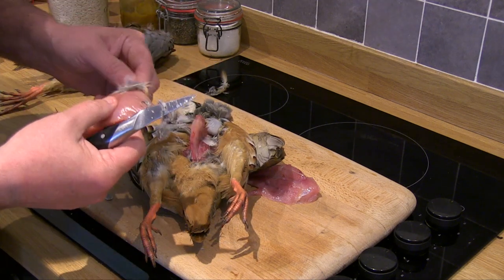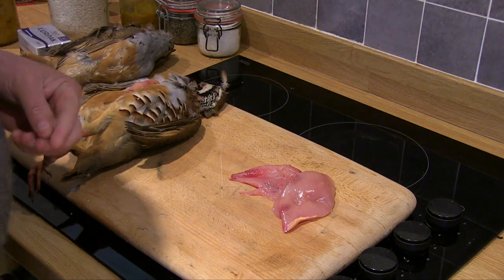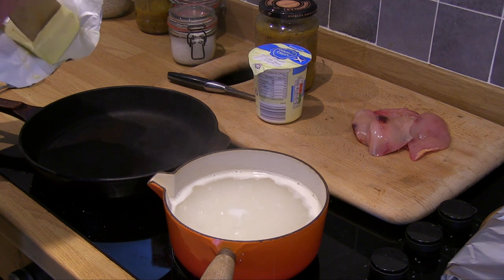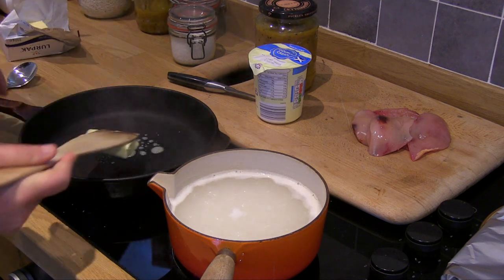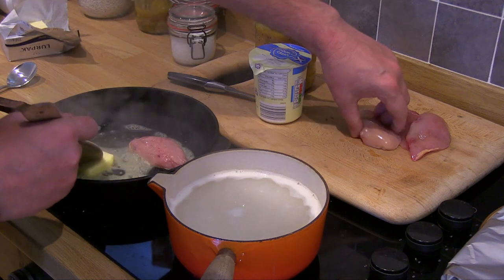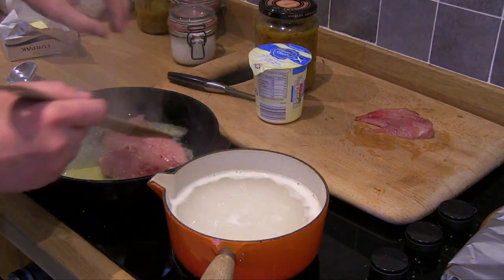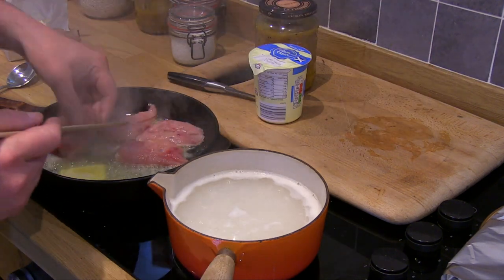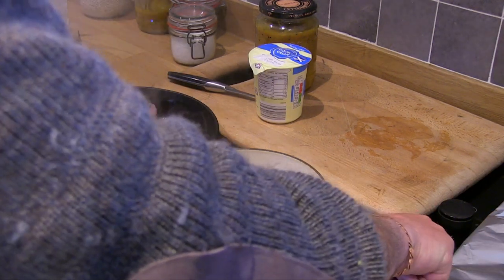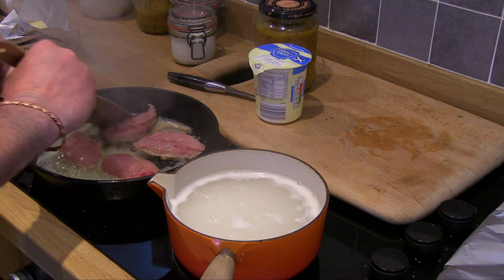And there's a breast off — easy. Repeat on the other side. There you go, breast off in under 30 seconds, very very easy. Okay, we've got the rice on. We're going to start cooking these partridges — the pan is hot — in go the partridge breasts, and we'll cook these for approximately two minutes each side.